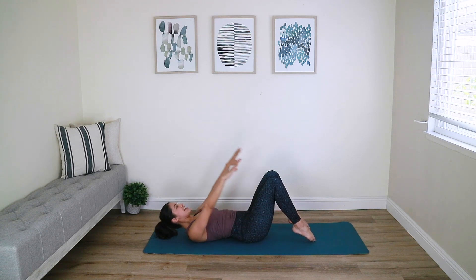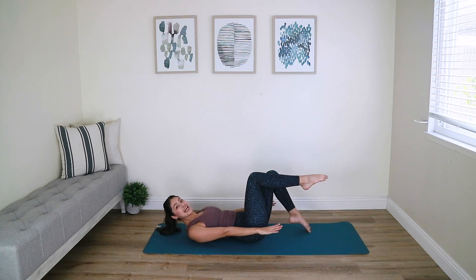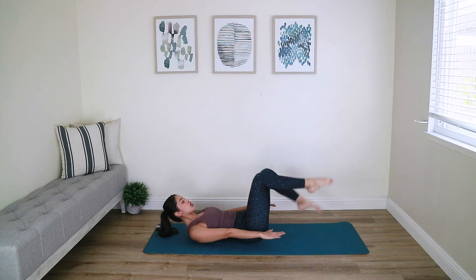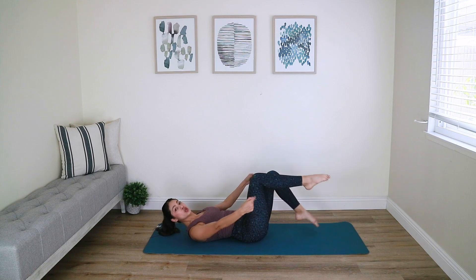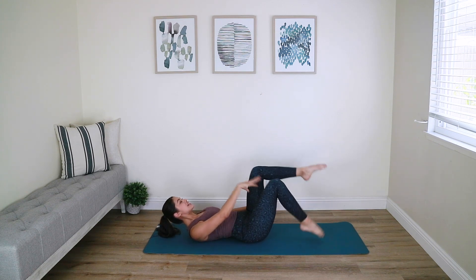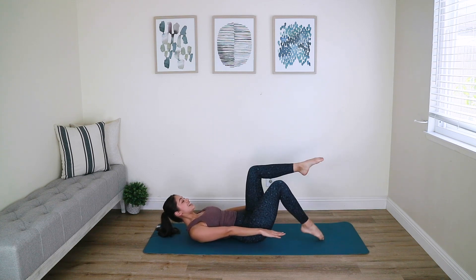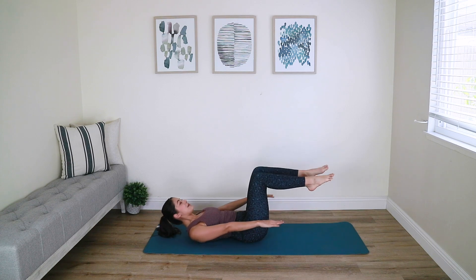Last one — hold that up high, float the right leg to tabletop. Let's toe tap: right toe down, left toe down, switch and switch. As we are tapping your toes, focus on keeping your upper body rock solid as you mobilize your lower body. Your lower abs are engaged to mobilize those legs as the upper abs stabilize the torso.